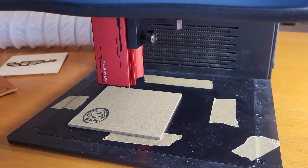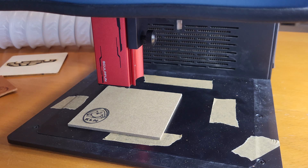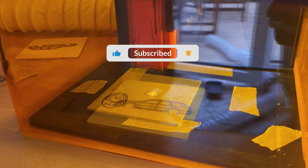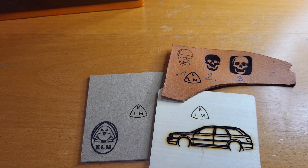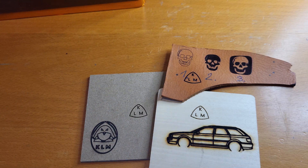First, let's test out the known good materials like MDF, wood, and leather. I'm gonna engrave them all at 50% power at 1000 millimeters per second, and then we can compare them and see what values should be used to get a good result. Here we are with all the known good materials: leather, balsa wood, and MDF. And they all look pretty nice. They were engraved at 50% power, so roughly 2.5 watts of laser power and 1000 millimeters per minute of speed.